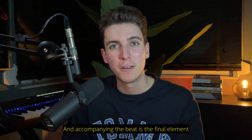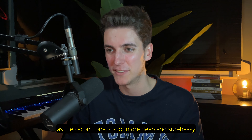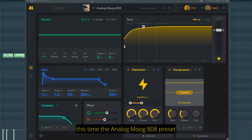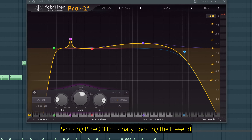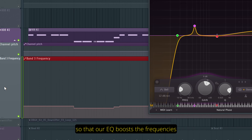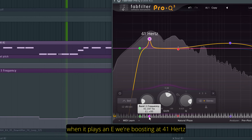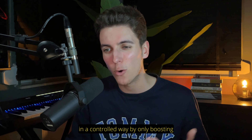Accompanying the beat is the final element of this remake, which is the second 808 — different from the one used in the intro, as the second one is a lot more deep and sub-heavy. I'm using Sublab XL again, this time the Analog MOC 808 preset. And I'm also applying this tonal low-end boost trick: using Pro Q3, I'm tonally boosting the low-end through a narrow but significant boost, which is crucially being automated so that our EQ boosts the frequencies associated with the underlying bass notes. Meaning, when the 808 plays in A we're boosting at 55Hz, when it plays in E we're boosting at 41Hz and so on. This really just brings out the low-end a bit more, but doing so in a controlled way by only boosting the frequencies we need.